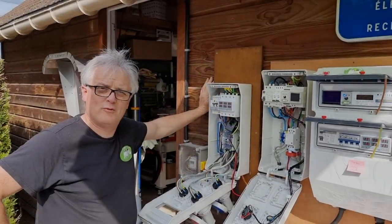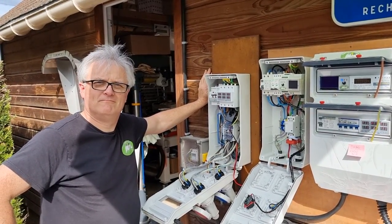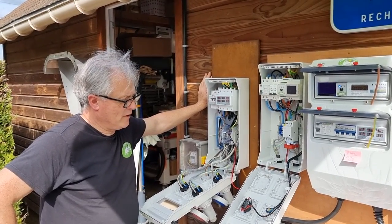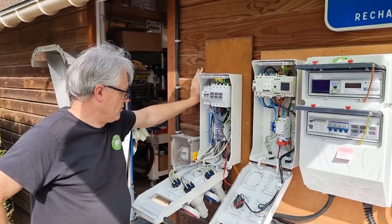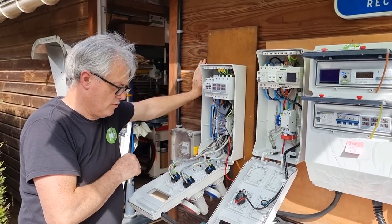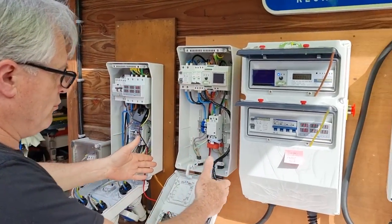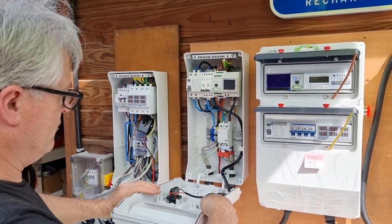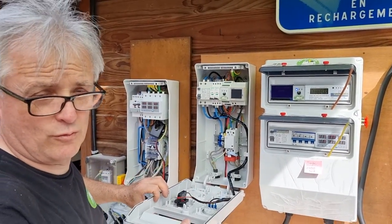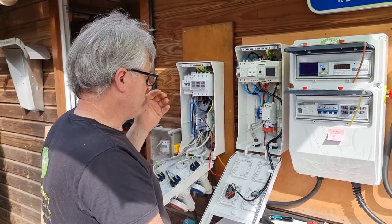Salut à tous, ici Franck de What's Attitude et aujourd'hui nous faisons la vidéo du délestage. On va commencer par le monophasé — il ne faut pas faire ça à la maison, c'est vraiment pour vous faire voir. On a une BoxWat V3 avec un délestage demandé de 45A, par rapport à un abonnement de 45A, donc de 9 kVA.